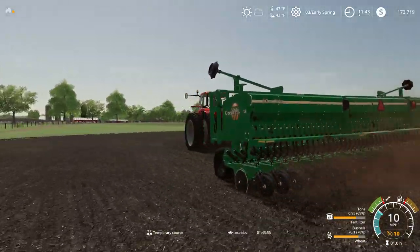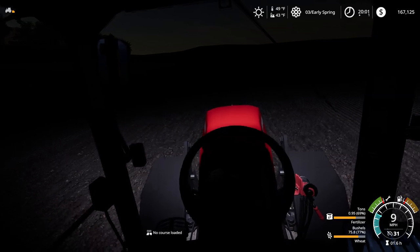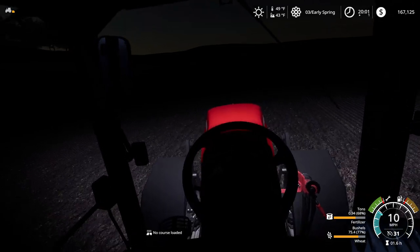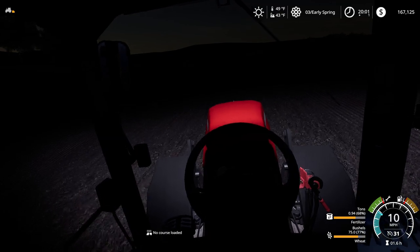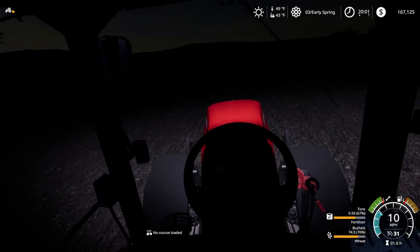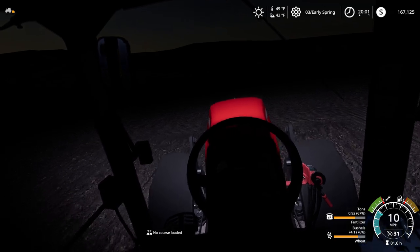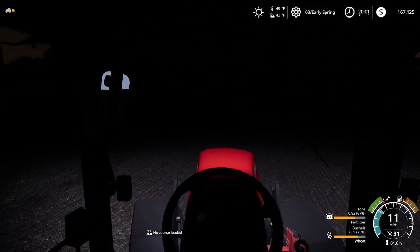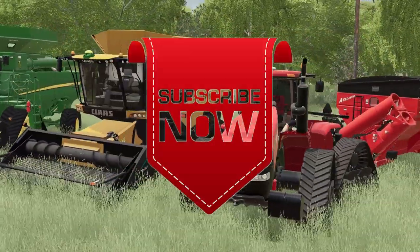We are just finishing up the last couple of passes on this field. We worked late into the night — another late night. But the good thing is our wheat is in. Now we can focus on getting our bean and corn ground ready. I think we just have one more pass to do and we are done over here. Get this done quickly. Thanks for watching everyone, and I will see you later here on Chippewa. Thank you all for watching — like, comment, share, and subscribe. See you next time.